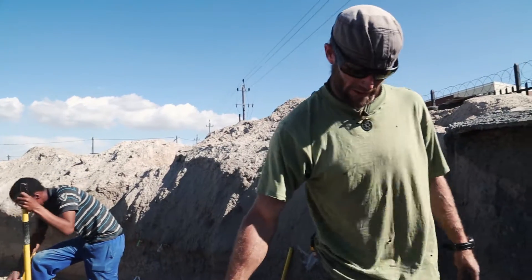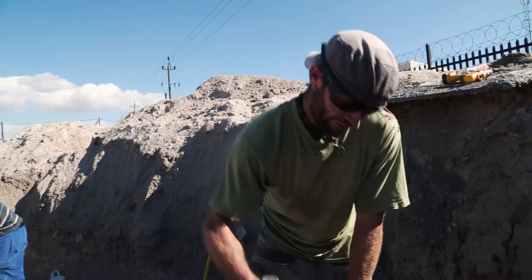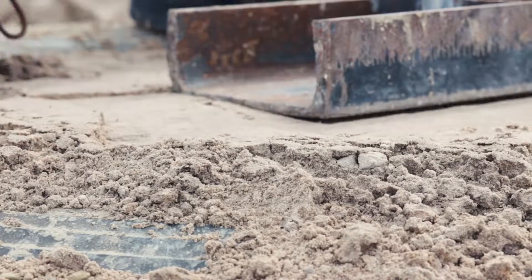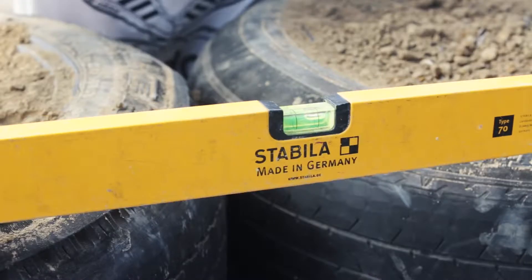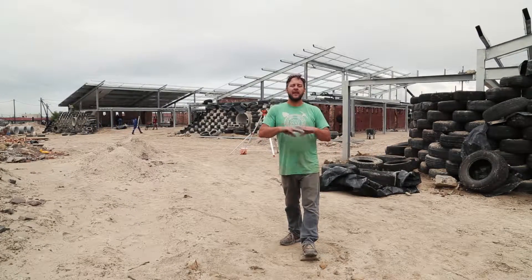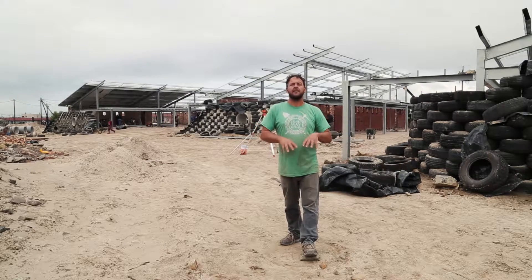We have to pound it until it is compacted. So it's not about time, it's about the finished product. It's about the compaction of the tire and the levelness of the tire. When you pound the tire into the sidewalls, it basically redistributes the dirt within the tire, thus forming a solid block.